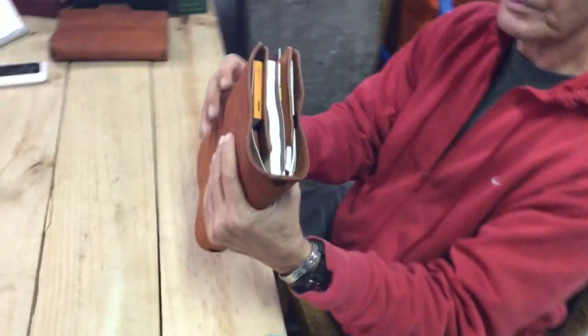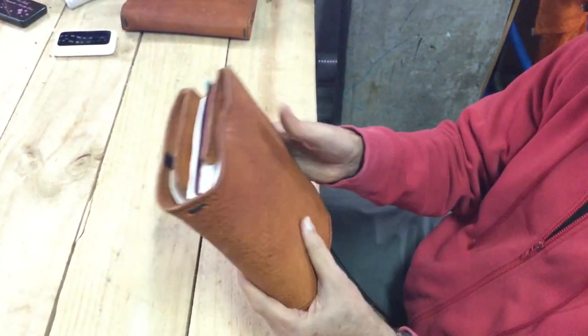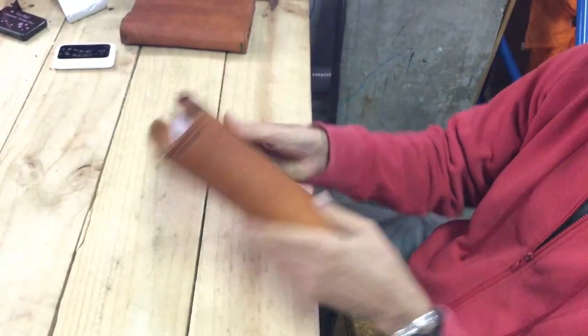First of all, you can see it's quite beefy. There's a lot of leather used in making this and it really has a nice feel in the hand, at least for me. I really like the feel of it.